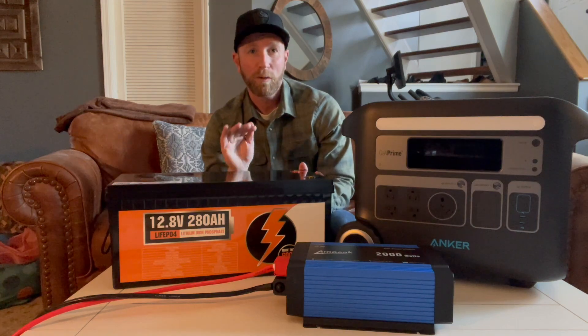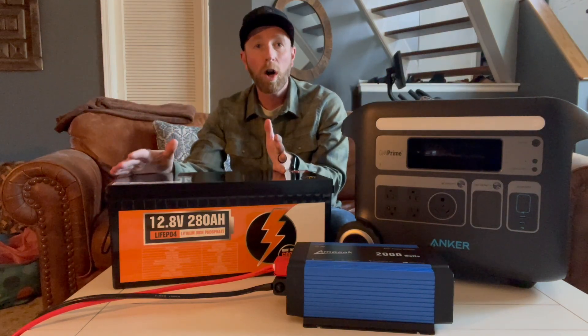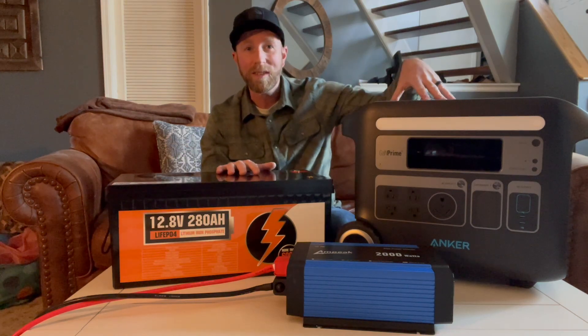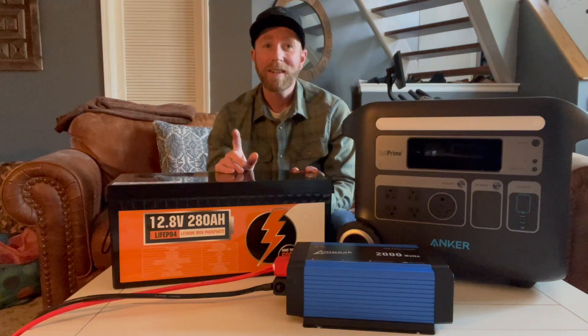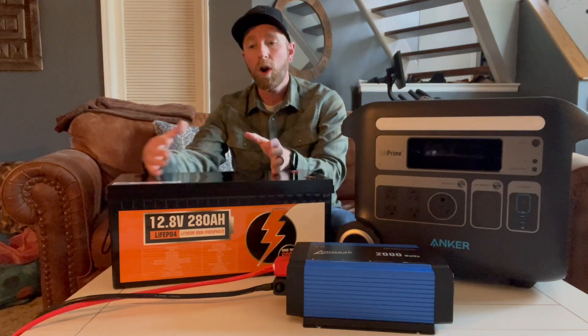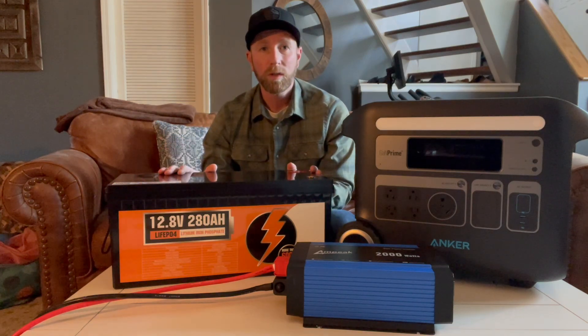One of the major differences you're going to find between one of these all-in-one power stations and a large standalone battery is that you have to build out all the components yourself. But there is an opportunity to save a lot of money if you want to have all the components individually pieced out and added to your system.